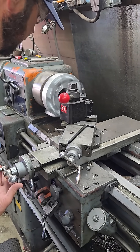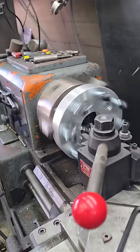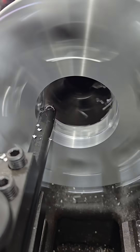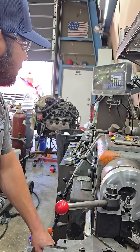We're going to take about a hundred-thousandth pass at a time. Alright, take another hundred-thousandth pass.